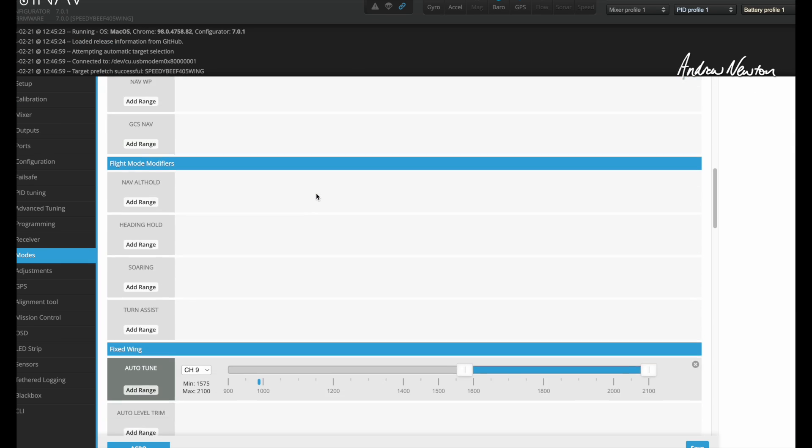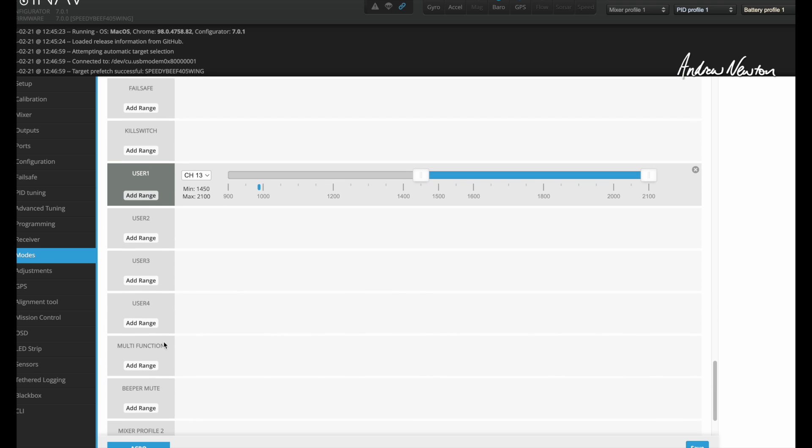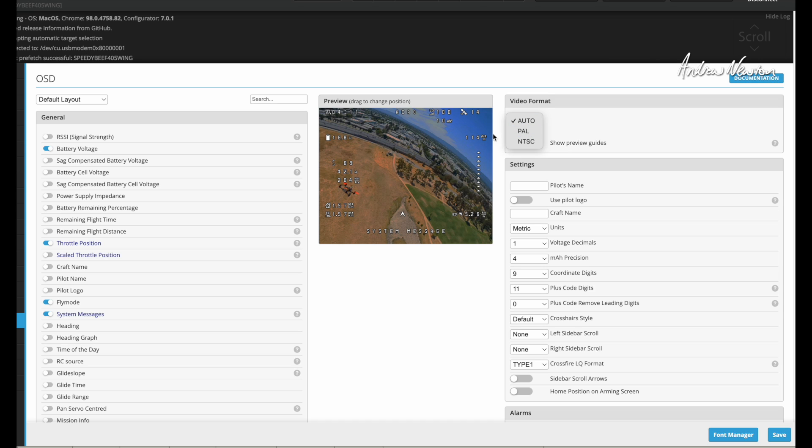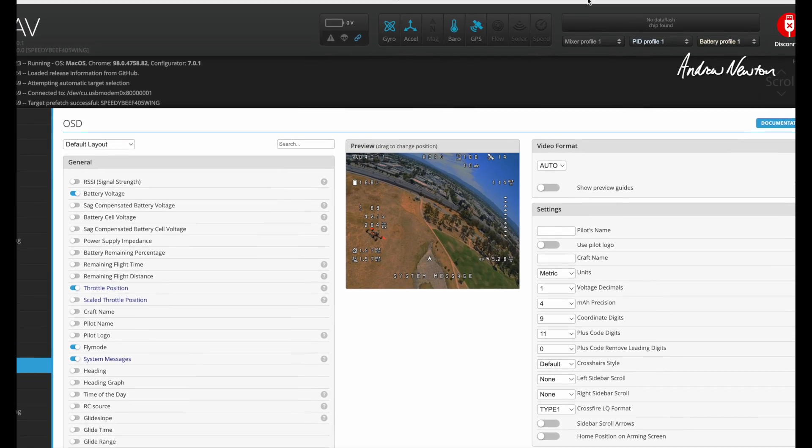Go to the modes page and scroll all the way down. User 1, User 2, and User 3 will show up there — they weren't there before. Now we've got User 1 and we assign it to a channel. I've got it on a momentary switch on channel 13, and that's switching from one camera to the other. Video format you can leave on auto, but make sure both cameras are on either PAL or NTSC — both of mine are on PAL. It seems to work on auto anyway. That is camera switching with the Speedybee F405 Wing Mini board.